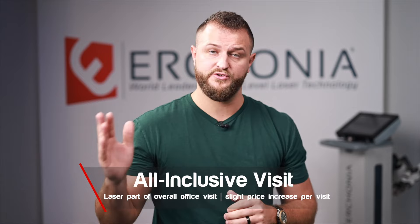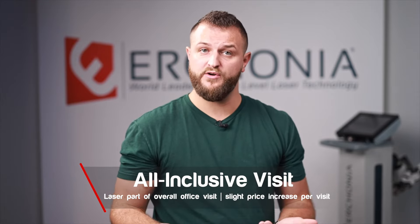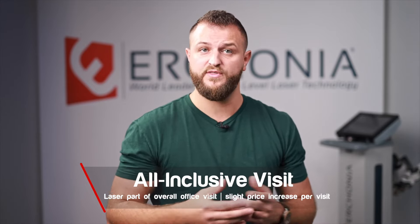Another way some physicians prefer is to include laser therapy with every single patient as part of the overall office visit. To get your return on investment, simply raise your office visit by an additional $5 or $10. If you're treating 30 to 40 patients per day and raise your office visit by $5, your return on investment will happen very quickly. If patients ask about the increase, explain that you're now including an FDA-cleared device that will substantially help with their health — and it's only an additional $5 each visit. Typically you can get over that hurdle very easily.